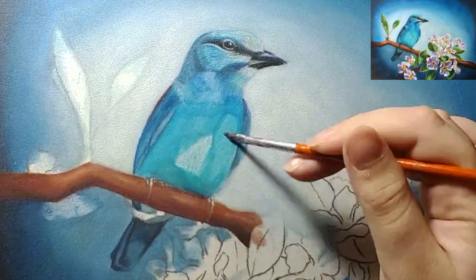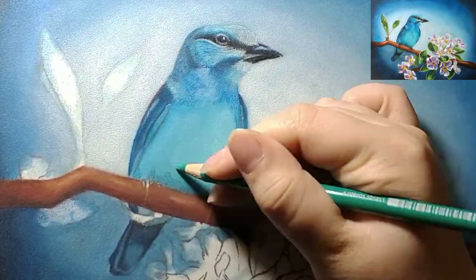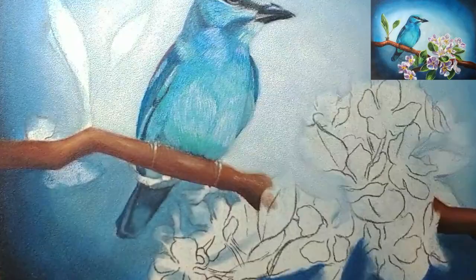The sanded paper also worked great for fine details. I was a bit worried that I would not be able to get small details in the bird or the leaf veins, but I was again very pleasantly surprised. The project is a little small — it's only about eight by ten inches — but I'm very impressed by how much detail and color saturation I was able to achieve.